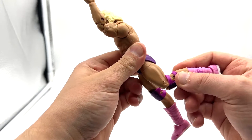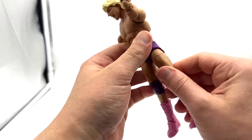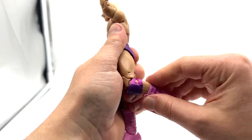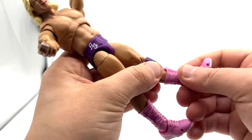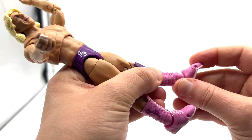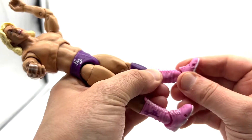His pants are hindering the leg articulation so you cannot go back any further. He does have a cut at the thigh and a double-jointed knee. He also has the boot cut, toe hinge, and ankle rocker.